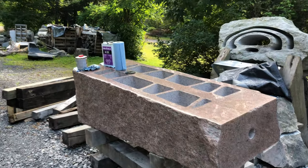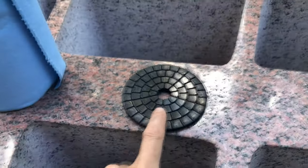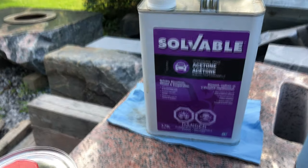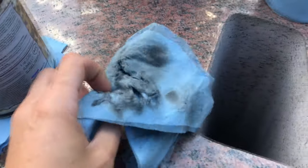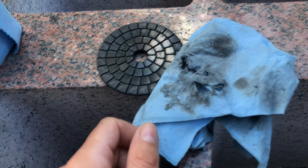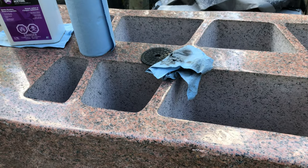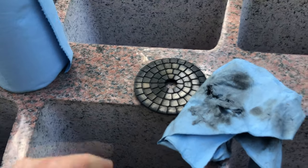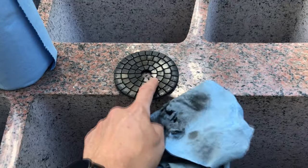I'm just getting ready to apply a sealer. After I finish buffing with a pad like this, I take some acetone and go over it. You can see the black residue that comes from the resin in this pad that's left on the stone because I run it dry. They really say you're supposed to use it with water, but I find I can't get the shine to come out as nice with water. If I use it dry, the heat helps bring out the shine in the stone. So after I clean it off with acetone and get all the residue from the pad off, I then use the Ajir color enhancer sealer.